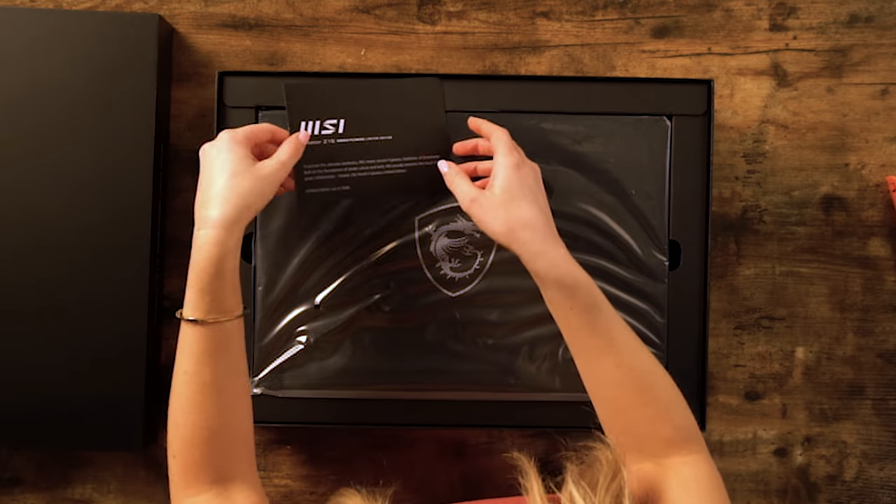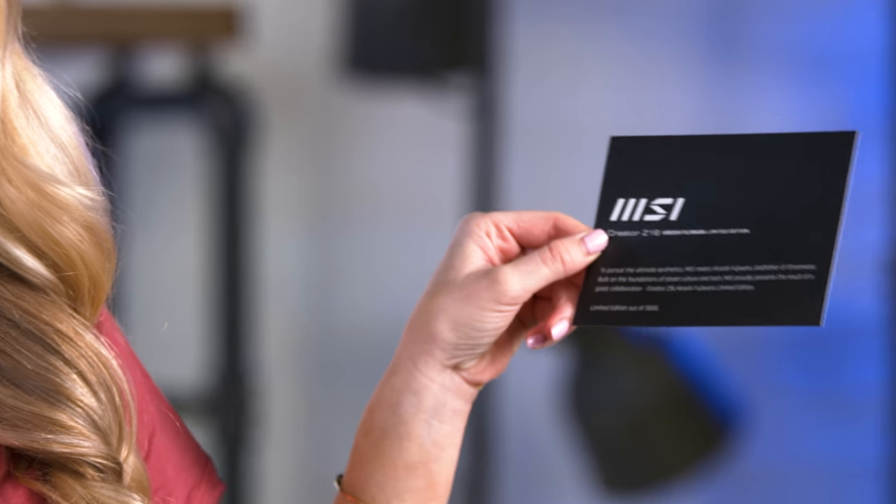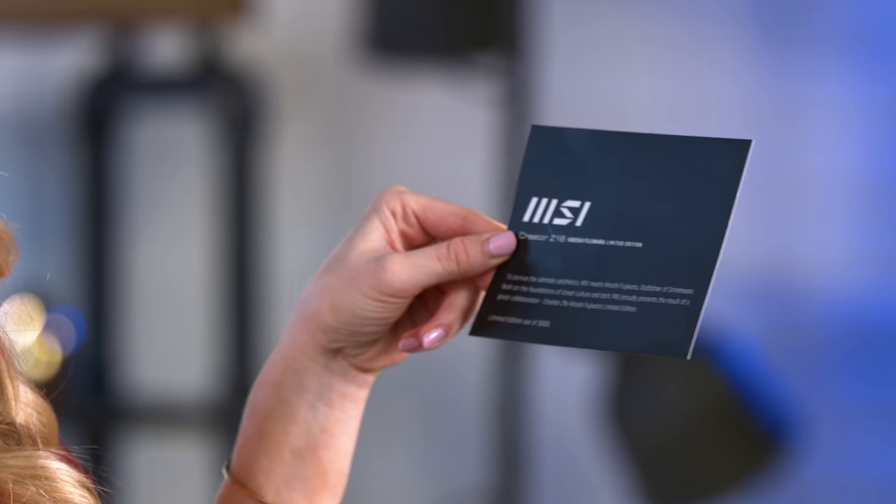First thing out of the box is just this little information card about the MSI Creator Z16 limited edition Hiroshi Fujiwara laptop. It's a really unique blend of street culture and tech. There are only 3,000 of these laptops in existence, so I feel really lucky to be able to unbox one right now.